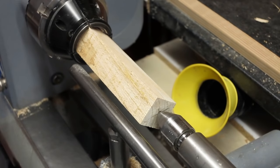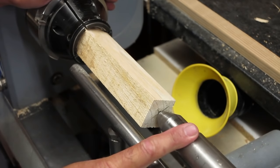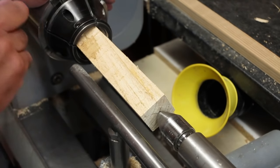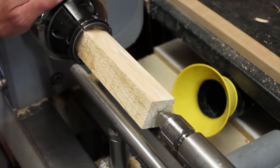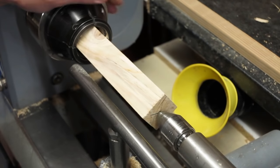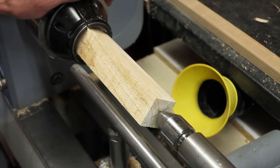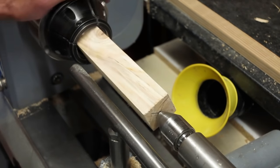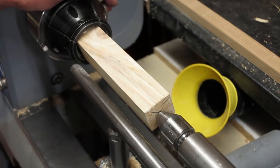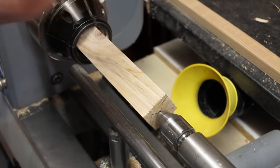I've got my blank in my O'Donnell jaws, the extended jaws. I've got the tailstock brought up. The blank is approximately seven inches long by one and a half inches square. It's a very rough piece of loose-grained timber — it could be larch or fir or anything. It came off a packing crate, so it's great to practice with because if you mess it up, it doesn't matter. The idea is to get it to round first, using a spindle roughing gouge.